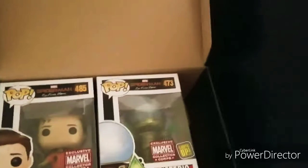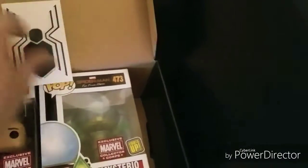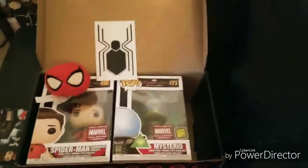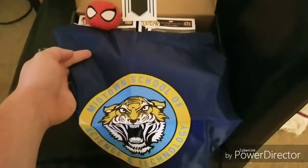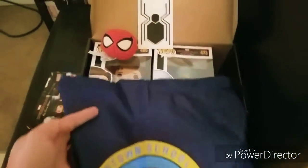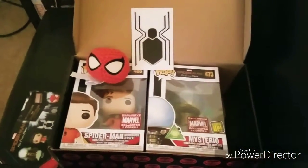This is another solid entry for the Marvel Collector Corps. If you guys are not getting this box and you enjoy pop figures, what are you doing? This is definitely a box you need to check out — you are going to love these boxes, they are so much fun.